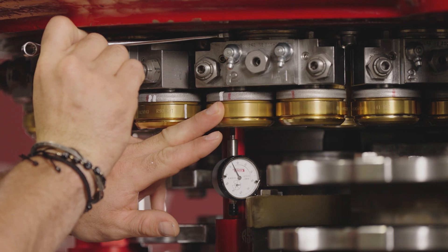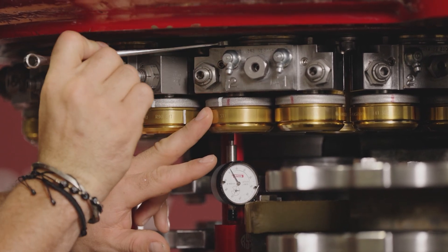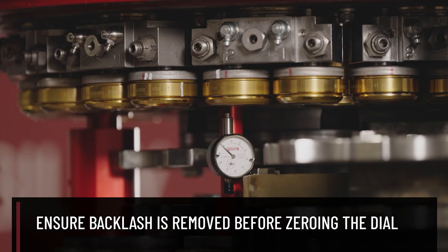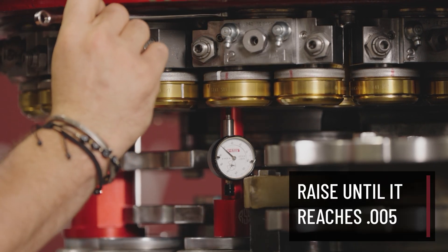I've now touched the chuck. I stop, go back the other direction just a hair. There we go. I'm going to set my dial to zero, and I'm going to continue raising it until I hit five thousandths.